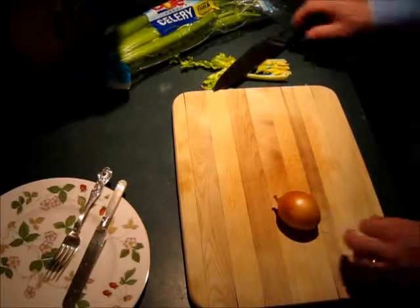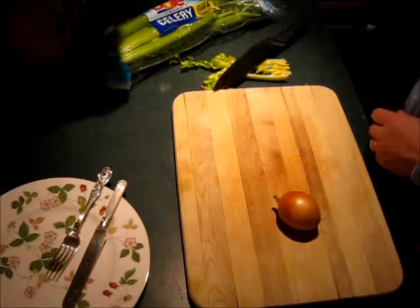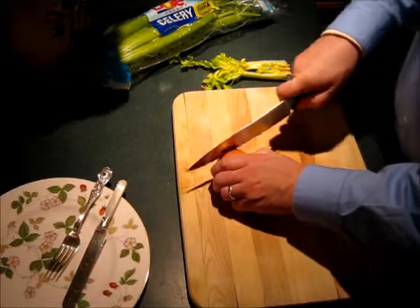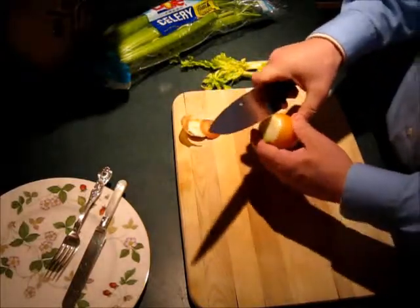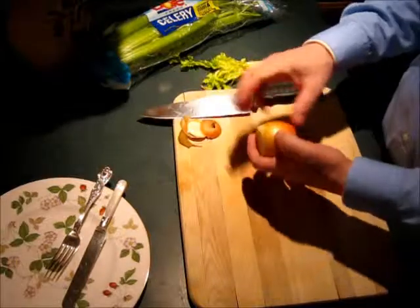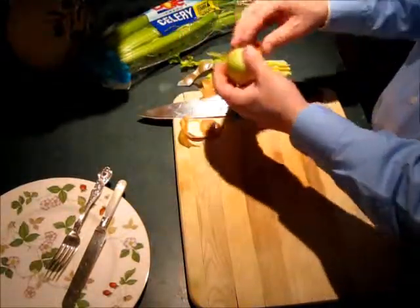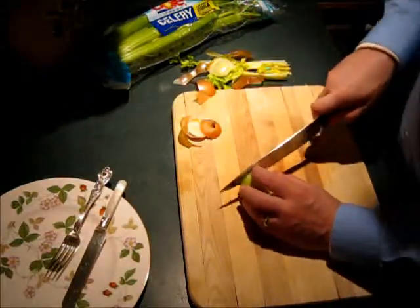This is Creamed Chipped Beef on Toast — my own kind of gourmet version. It's probably not what they did in the Army, the one you hear about called SOS. This is sort of a gourmand version of Creamed Chipped Beef on Toast. So this is how I do it.